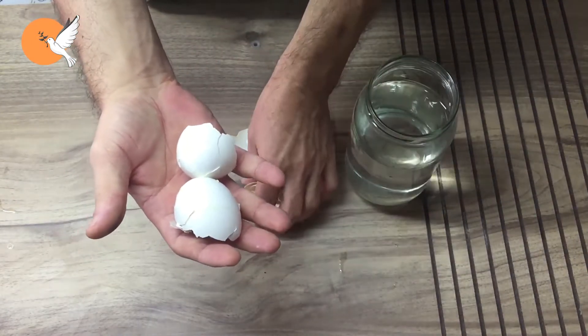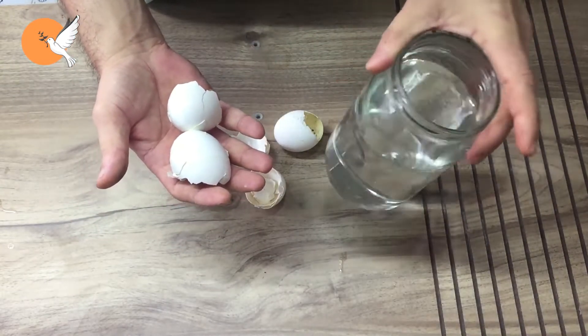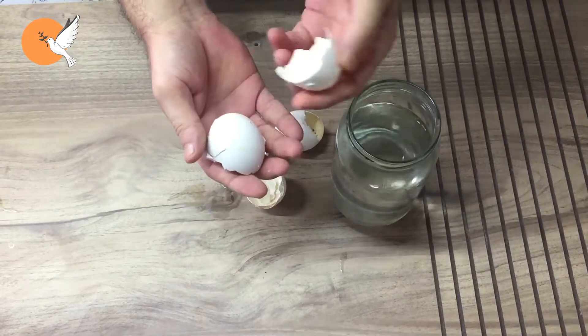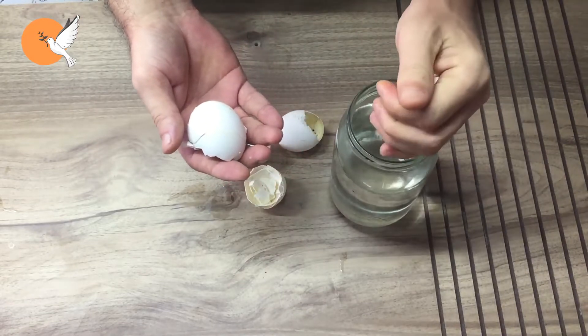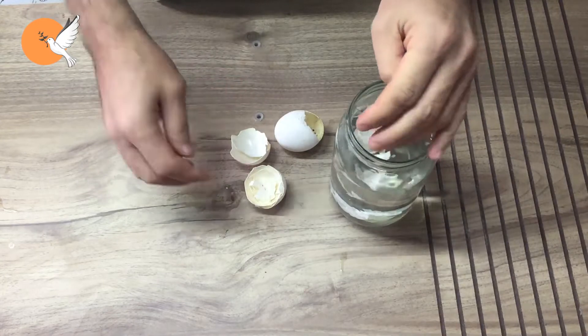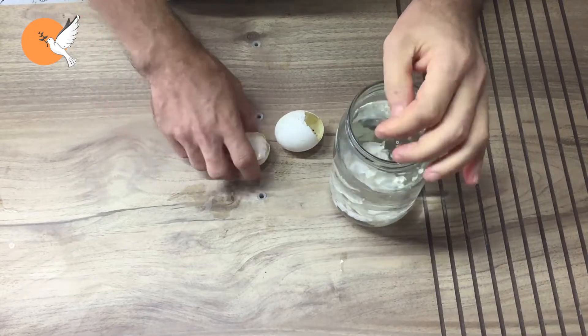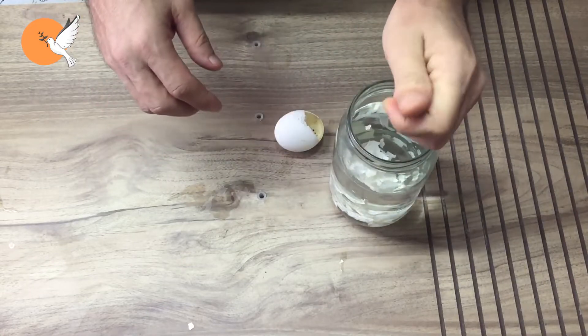Because there is a lot of information circulating about eggshells that goes against science. The scientific reality is that eggshells contain a very significant amount of calcium, but this calcium is in the form of calcium carbonate — and calcium carbonate does not dissolve in water.